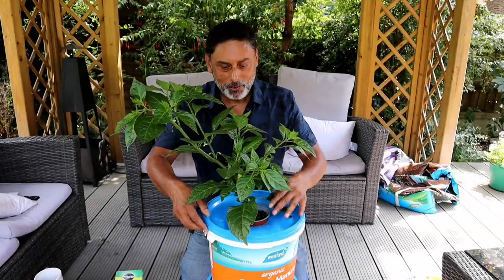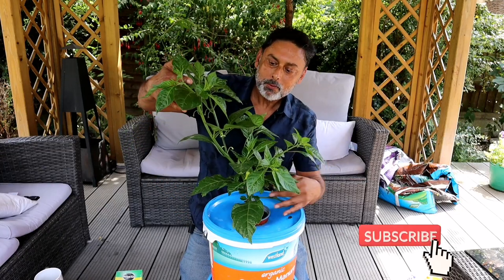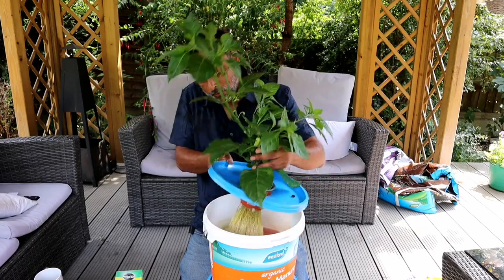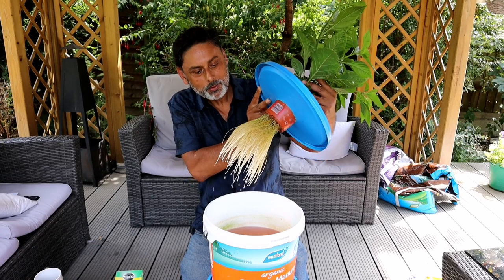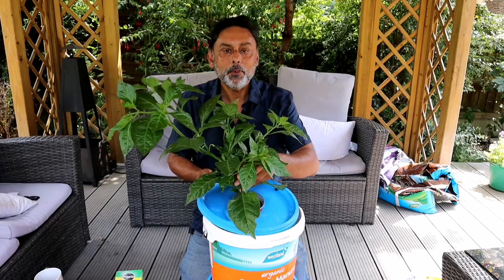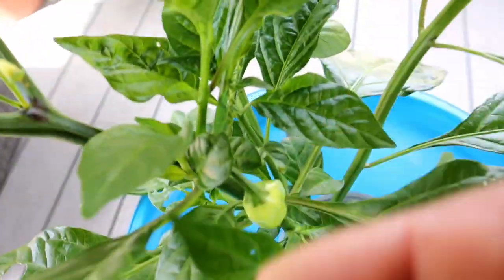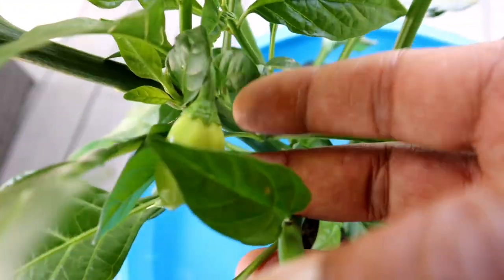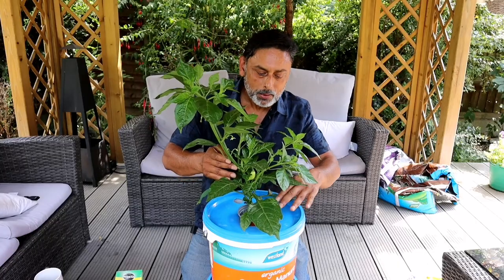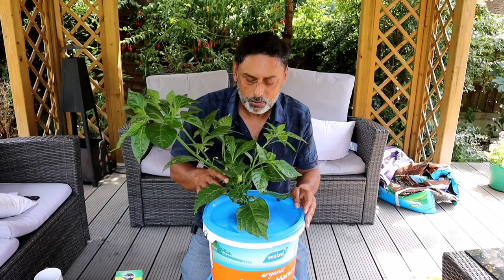This is after six weeks. Mashallah, I have a beautiful looking plant. The plant has grown about one and a half feet tall and it has a beautiful looking root — don't they look amazing? I'm happy to say I have chilies on the plants. I have two or three chilies starting to bloom and flower, and I'm hoping in about another six weeks this plant would be about a meter tall, bushed out with plenty of chilies on it.